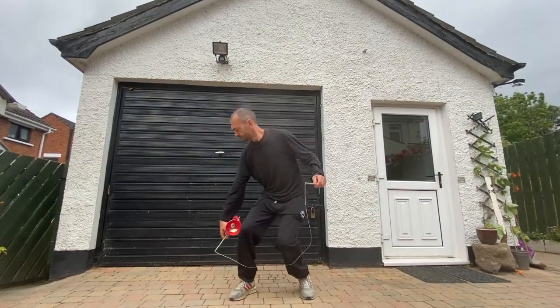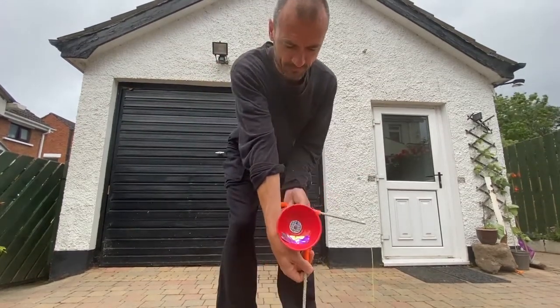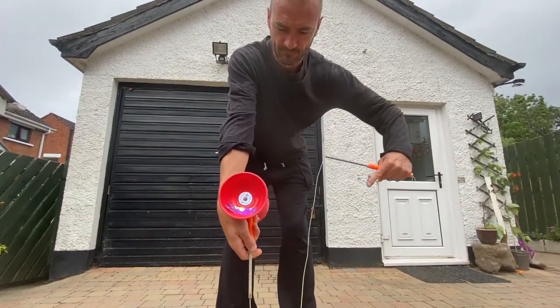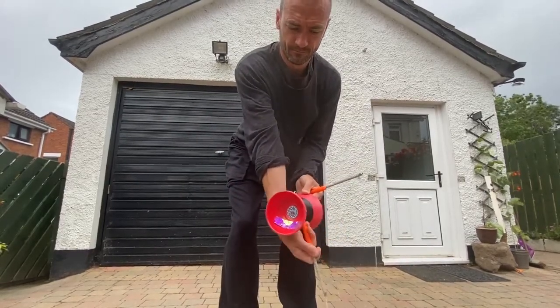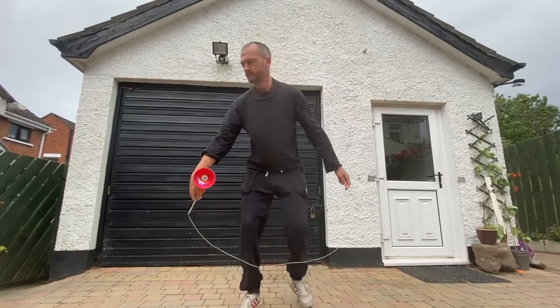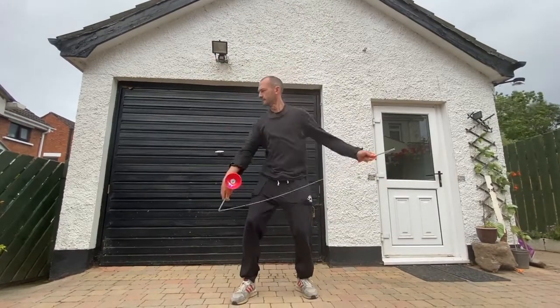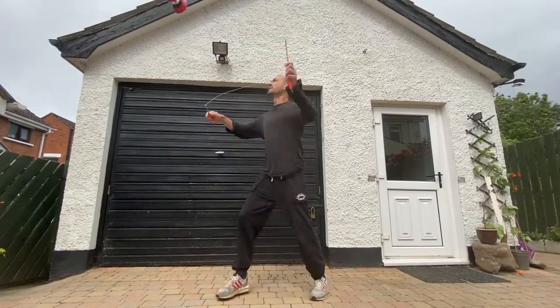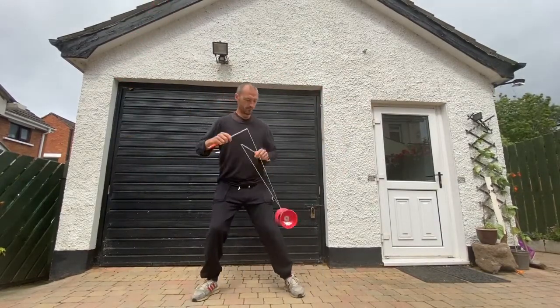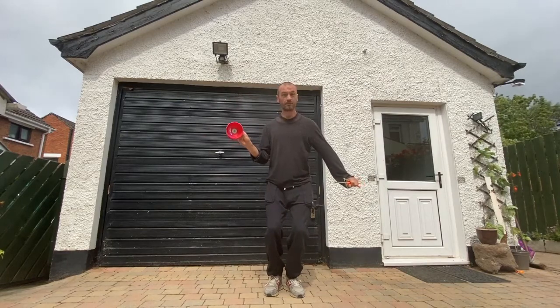The hook throw is done mostly from a hook catch. The Diablo is trapped in between the arm and the hand stick, and whichever hand it is in, the hand moves up on the main side, from bottom to top. Then flex the wrist so the Diablo is let go on the way up. After a little practice, this will give enough spin for a catch and even some tricks.